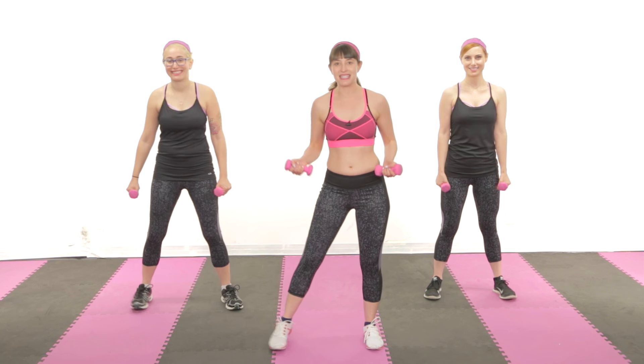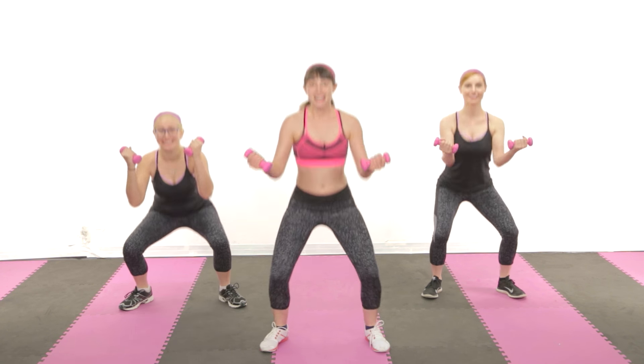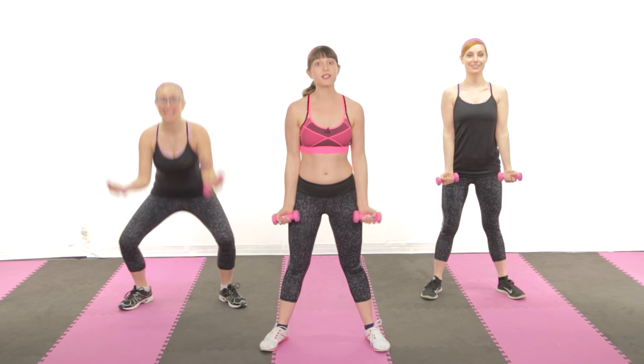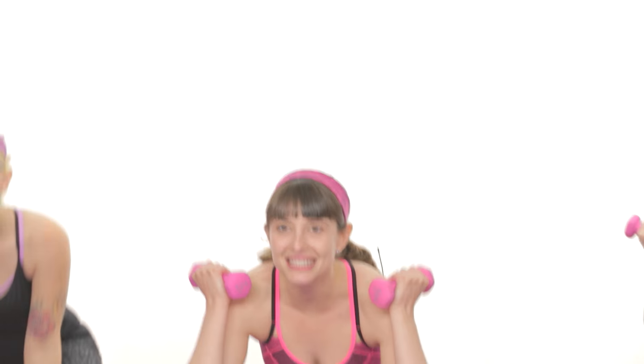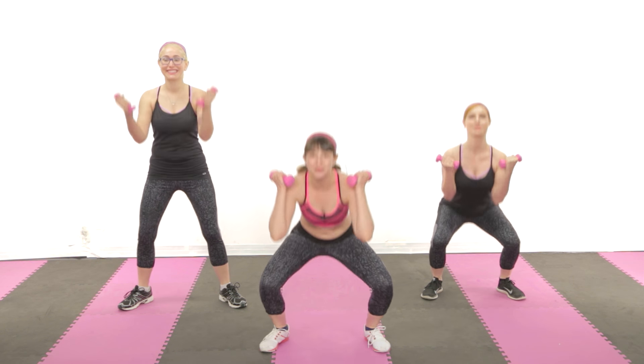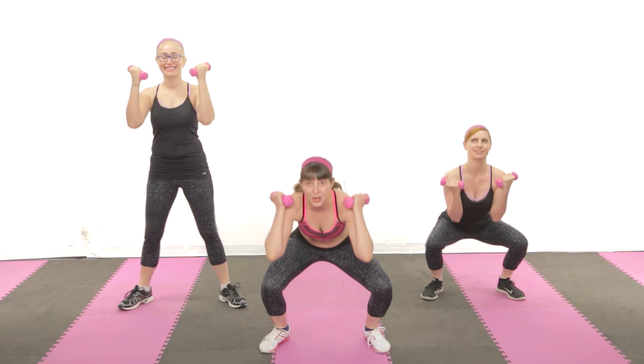Let's start with sumo squats and bicep curls. Now, does anyone know why we combine smaller muscles with bigger muscles? To burn more calories in less time, because life is too short to waste it working out or only sleeping with one person. Final squat.